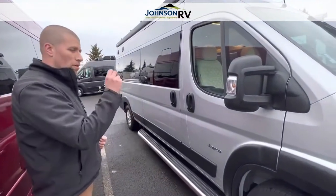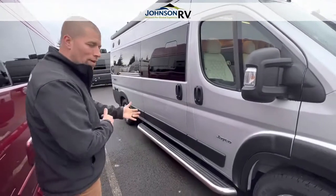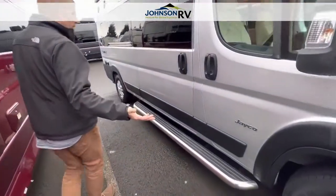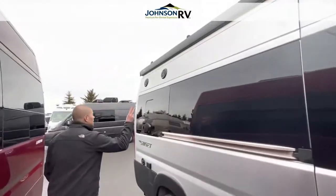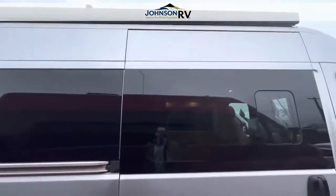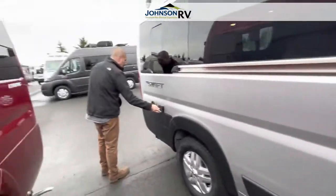There are great seating options — you have a driver-passenger, and then you have two captain's chairs behind that. It's a silver paint exterior, very sleek looking. It does have a power awning with LED lights and some outdoor speakers. You also have a plug-in in the back.